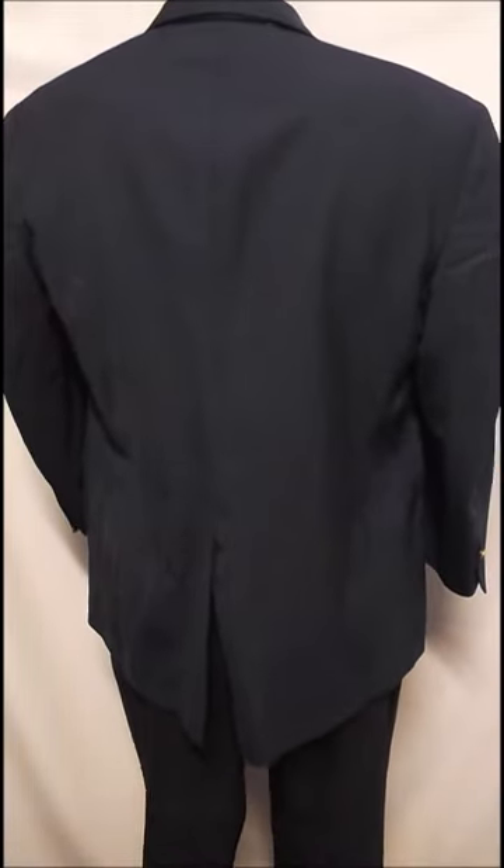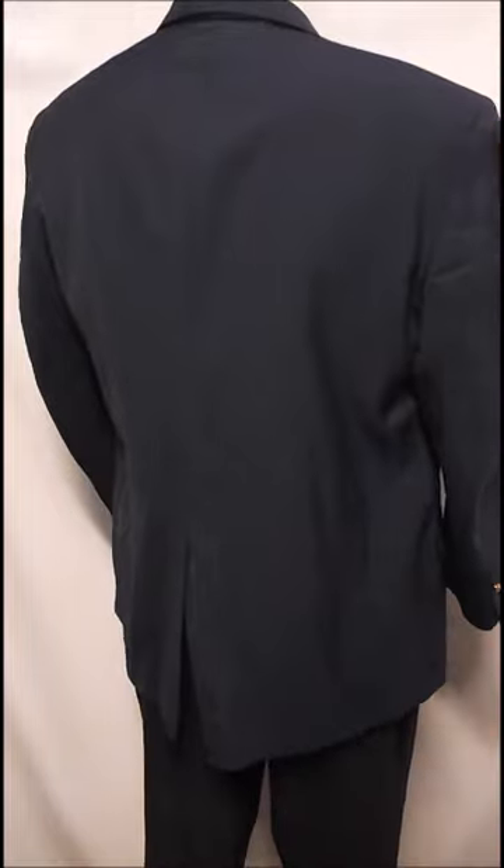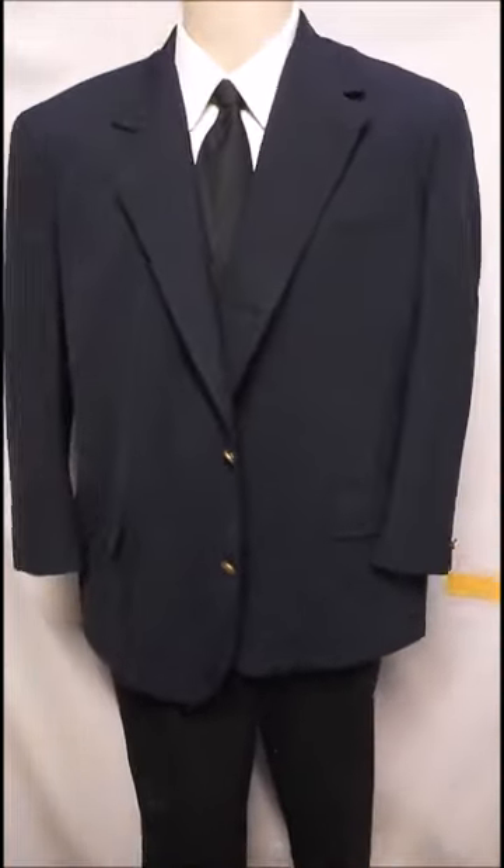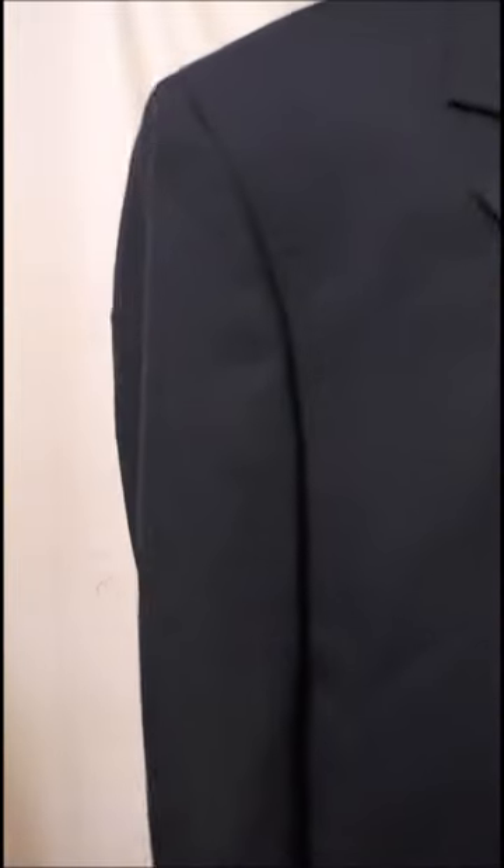The rear has a single vent. It's got one button on the sleeve. It's fully lined and it's just a great Brooks blazer. Everybody owns one, but not everybody owns a Brooks.